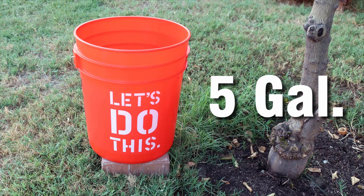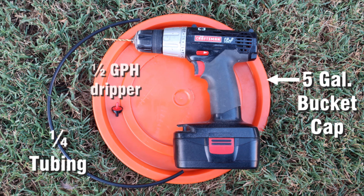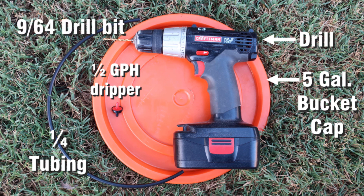The items we'll need this time are: a 5-gallon bucket, a 5-gallon bucket cap, quarter-inch irrigation tubing, and a half GPH dripper — GPH stands for gallons per hour. The tools we'll need are a drill and a 9/64 drill bit. All links for these items and tools are listed in the video description area below.